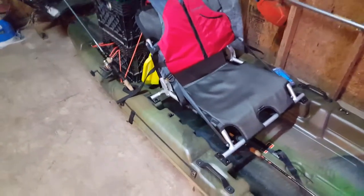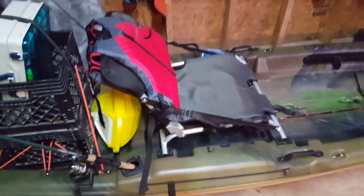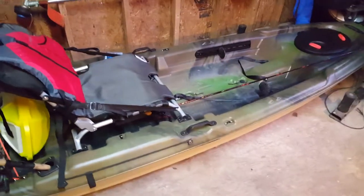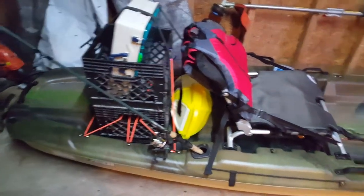Hey guys, the poor fisherman here, and today I'm going to show you a review of my kayak. As long as I've had it, which is only about five days, it's been quite amazing.